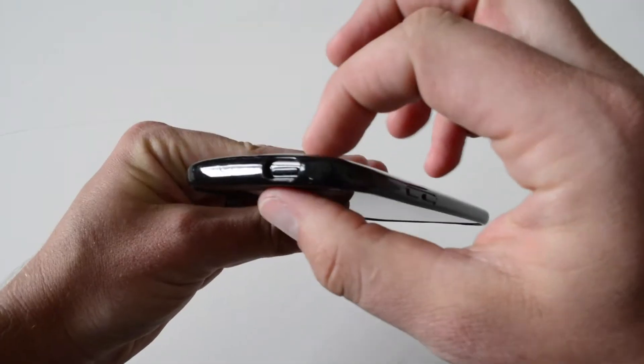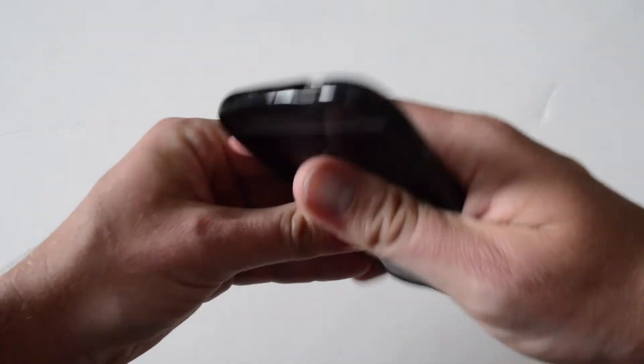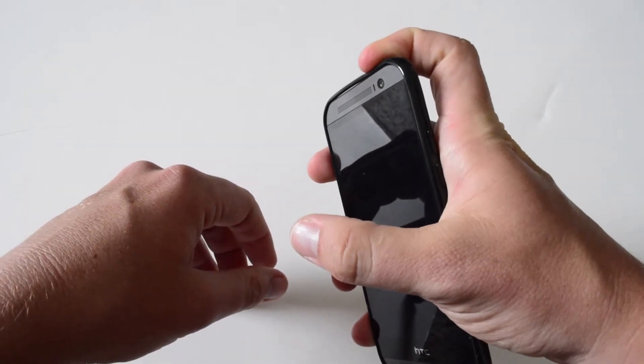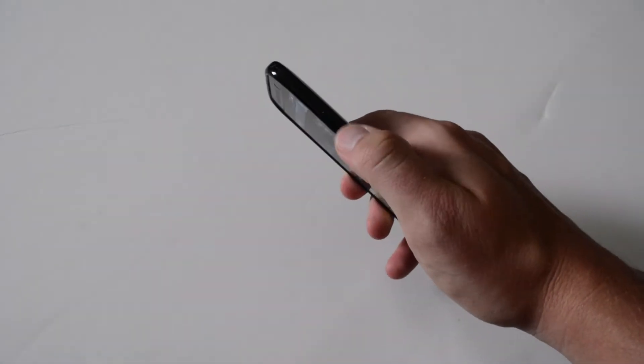If you want to put it face down, you're not going to have to worry about your screen getting scratched on a flat smooth surface. At the top you have a cutout for your power button, and it also leaves room for the IR blaster tech to get through. It's actually really easy to get to, not hard at all. The volume controls are covered up, so I always want to test those out.